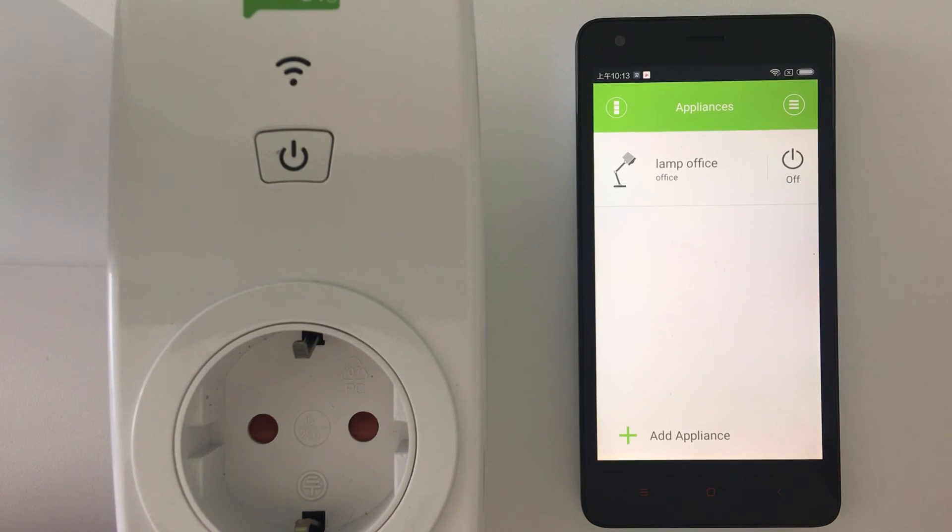This AP connection is for when the automatic connection doesn't work — it can be due to some problems with the router or some problems with the network.